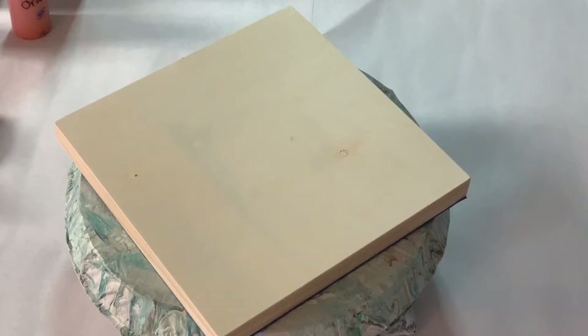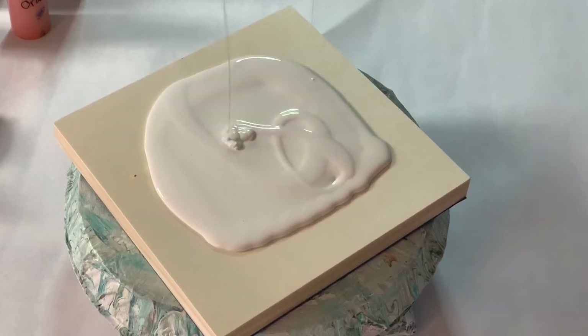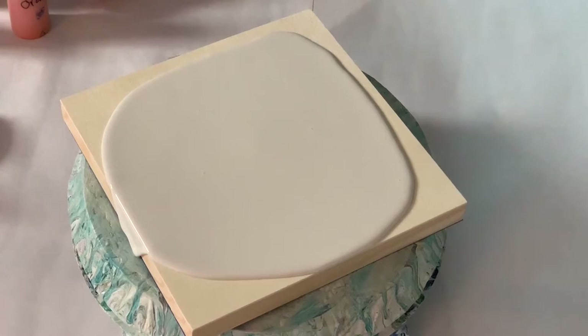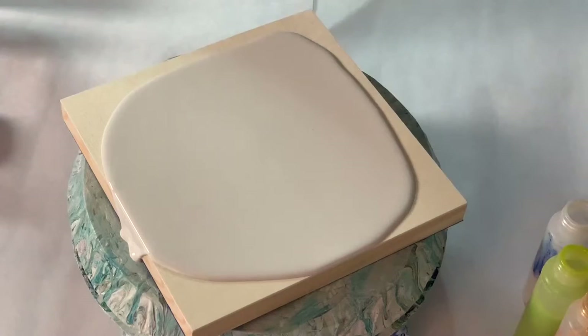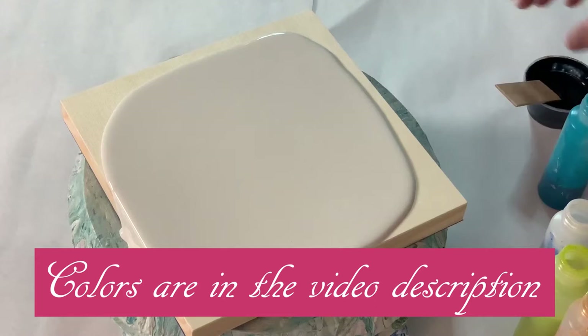First, I'm going to add the pillow paint. I have several colors. I'm going to be working with oranges, greens, turquoise, and a golden oyster with an indigo blue-black cell activator.